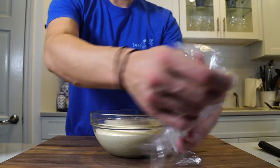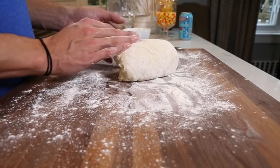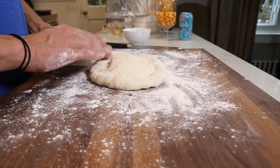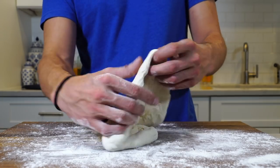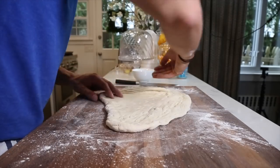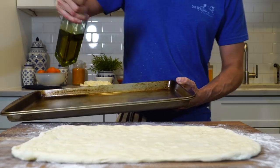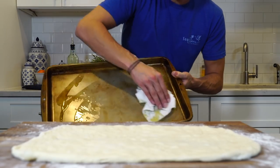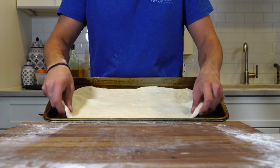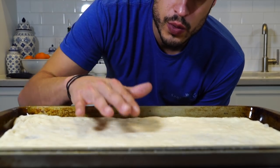Let's get into it. I have my big size dough. Take a pan and just rub it all over. You don't have to oil it, but I feel like that's just what grandma did. Now this one we're going to go with the cheese first.